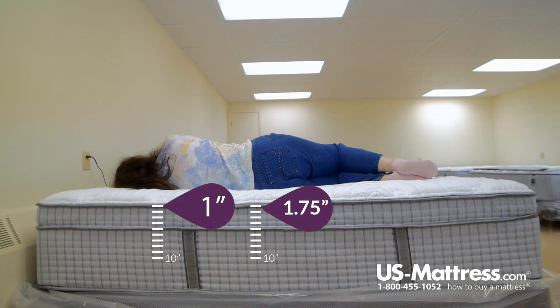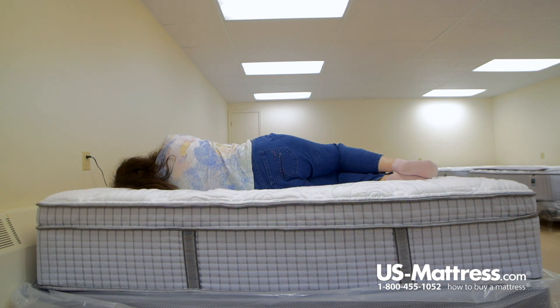It does feel pretty good in the hip and the shoulder area. I don't have any pressure points in the hip area, just a little bit in the shoulder area, or if I used a pillow, that would alleviate the little bit of pressure I have in the shoulder area. So if you're someone with my body type and like a soft feel, this mattress would work well for you if you sleep on your side.